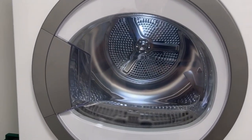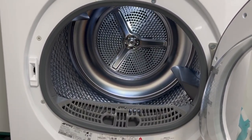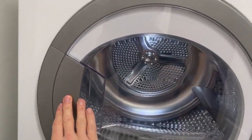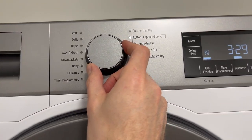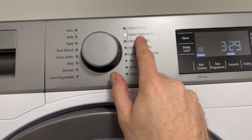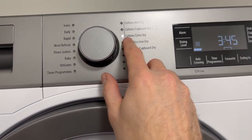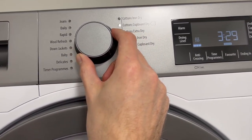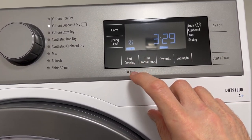To open up the door just pull on the handle. You'll find that you can load up the machine with your clothes. Just shut the door so it clicks. Then you'll see that you have this dial here to choose the mode. The most common function is Cottons, but you can turn this dial and whatever the light selects is the mode. This will tell you how long it will take, and this is the level of anti-creasing.